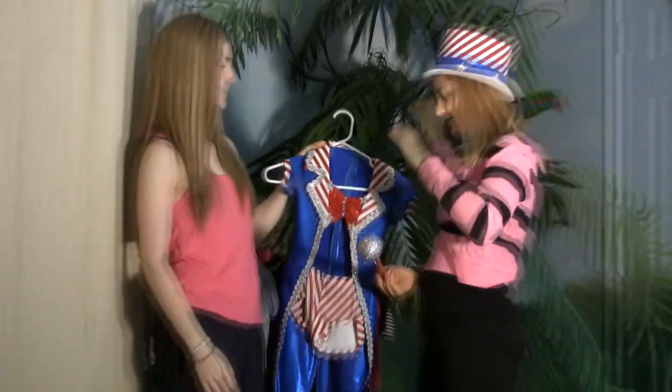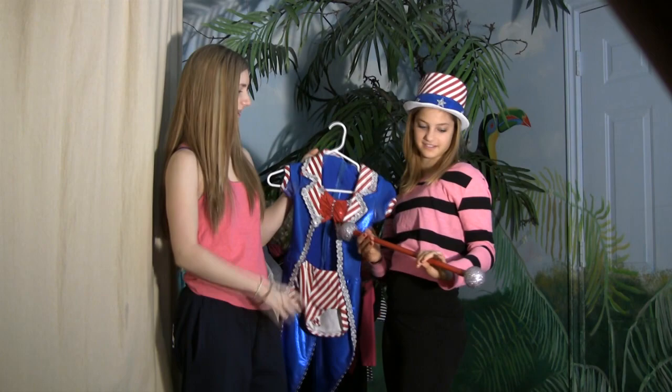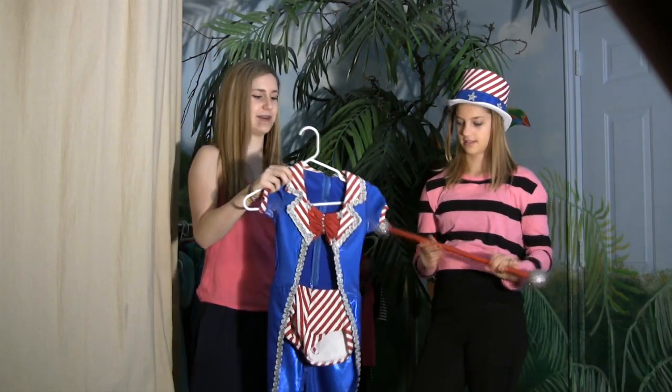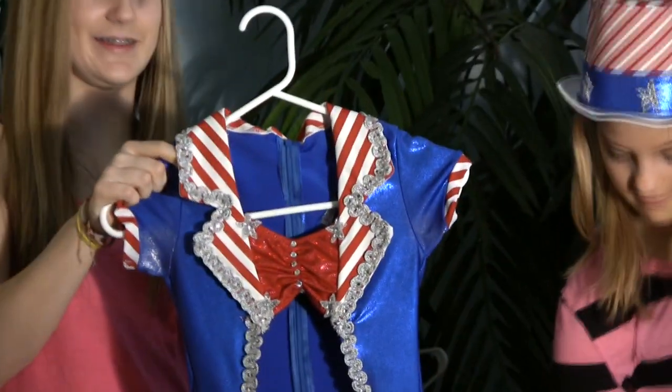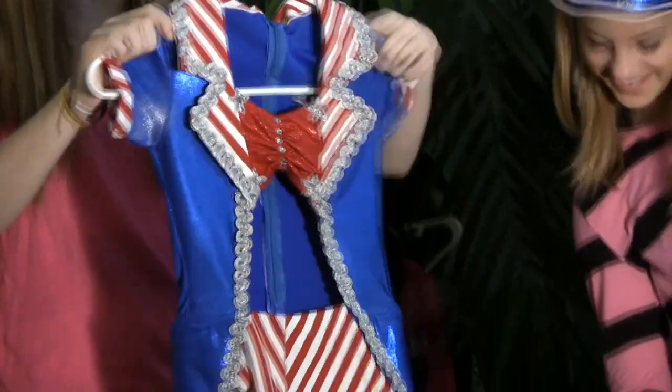Our ballet teacher would pin this to her head. This one looks a lot like my Yankee Doodle. When I was younger, we did a jazz small group to this. I was nine years old when I did this — it's a really fun dance.